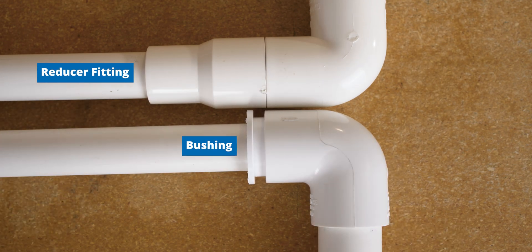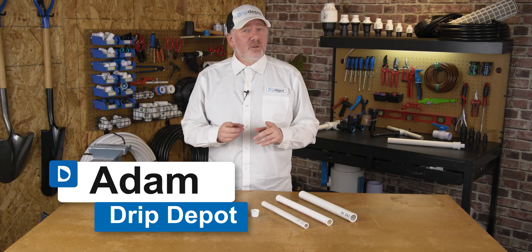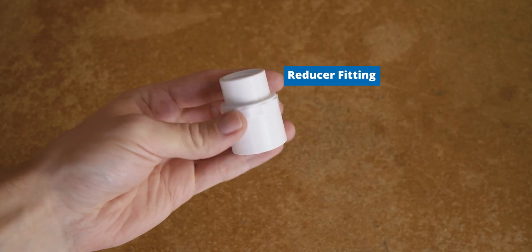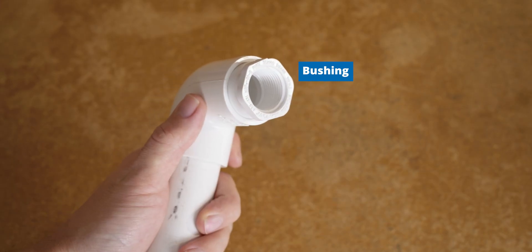Reducer fittings and bushings essentially accomplish the same thing — reducing the size of your pipe — but they do so in different ways. After I show you how reducer fittings and bushings work, I'll share with you a good rule of thumb to go by to make sure you select the right fittings for your project.